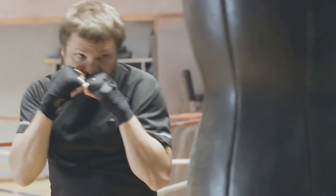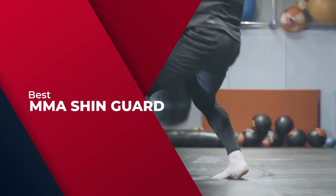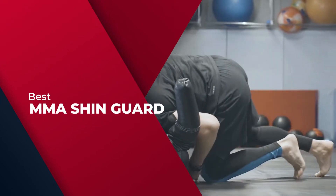In this video, we'll show the 5 best MMA shin guards on the market that will help you choose the best one. So let's dive into the video.